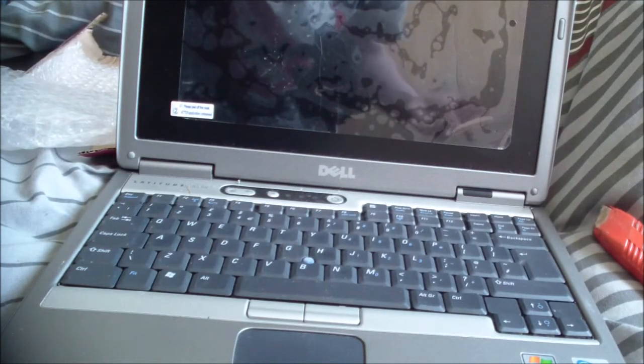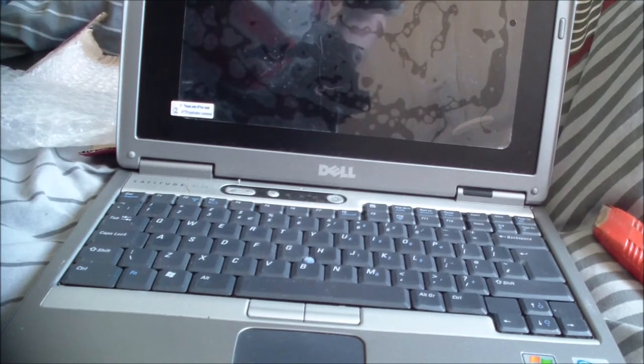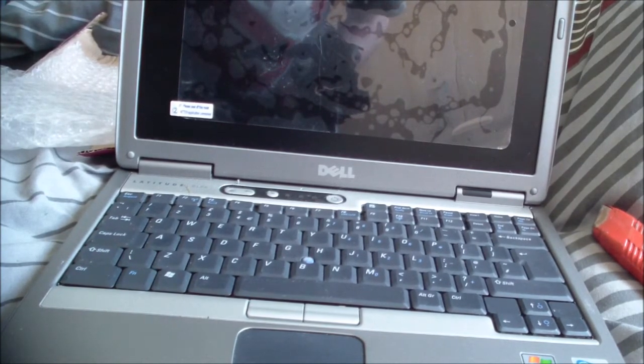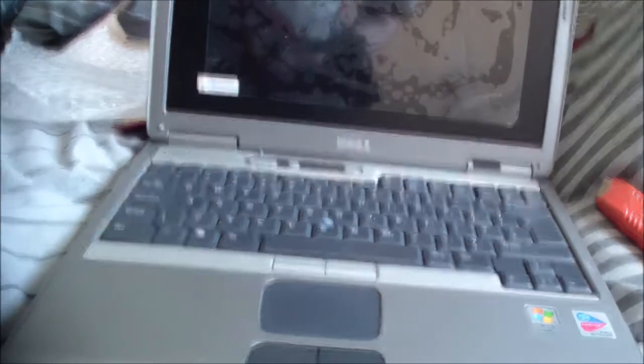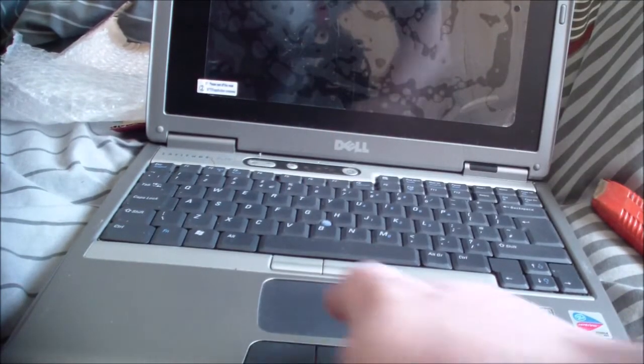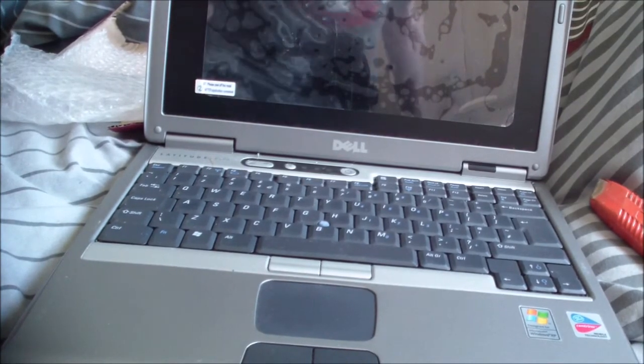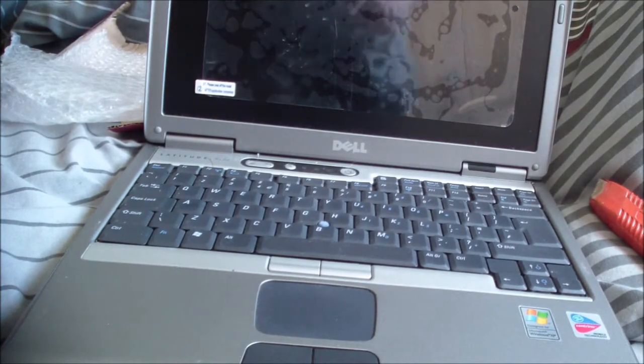Why did she put a screen protector on it — an iPad screen protector? Nevertheless, that's what she looks like. As you can see, you've got the classic chiclet-style keyboard, the TrackPoint nub, and trackpad. Yeah, this is the one with the Centrino so we're going to have to downgrade it, but it shouldn't be too big of a deal — these are very easy to take apart.